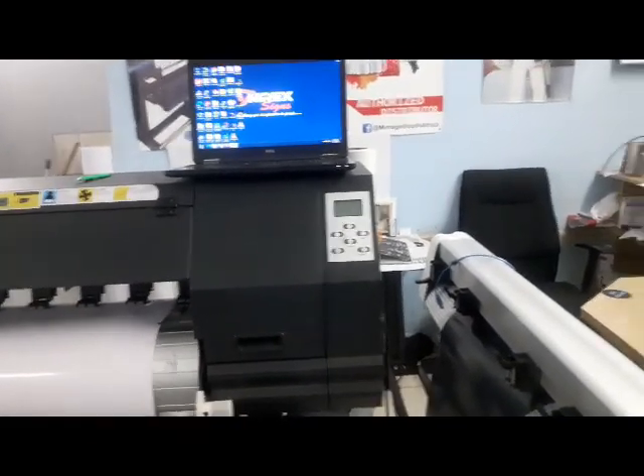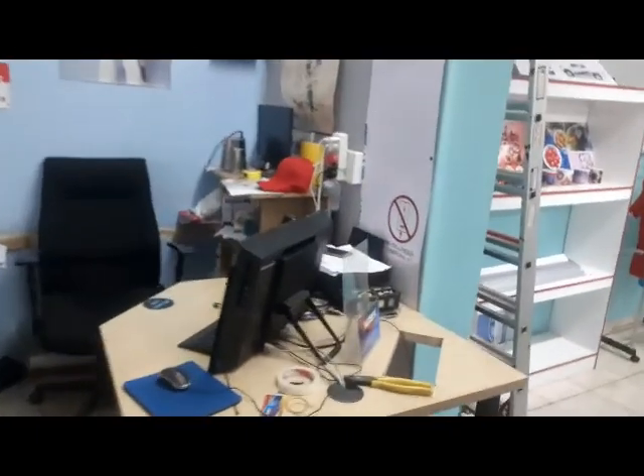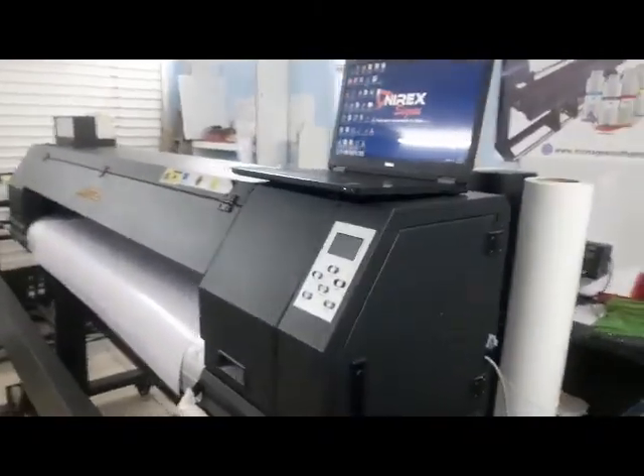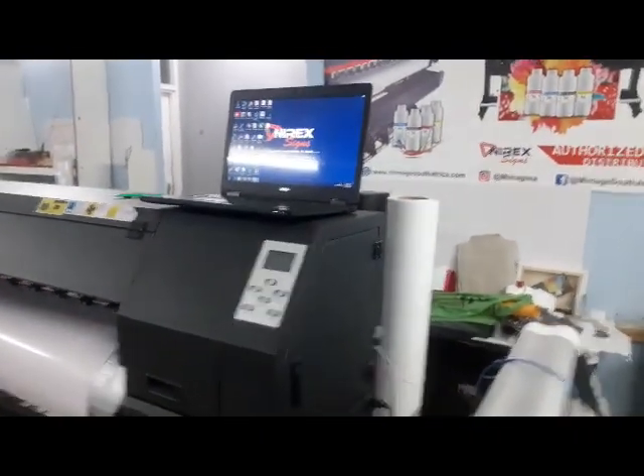The first thing you have to do is connect the LAN cable. I'm going to take it out from the desktop and connect it directly to my laptop. Take out the cable and connect it to the LAN port at the back.